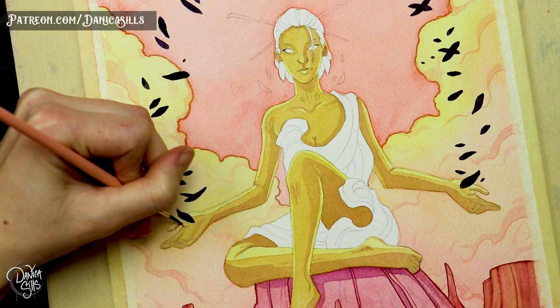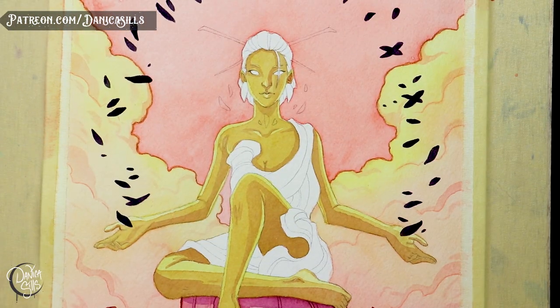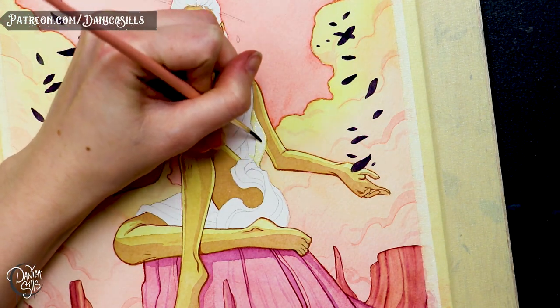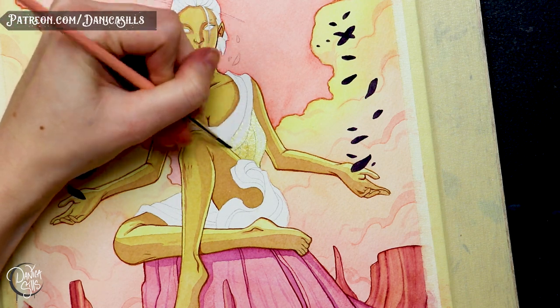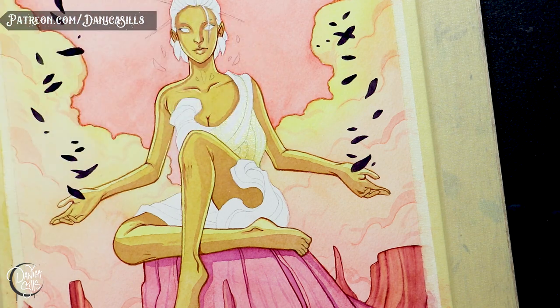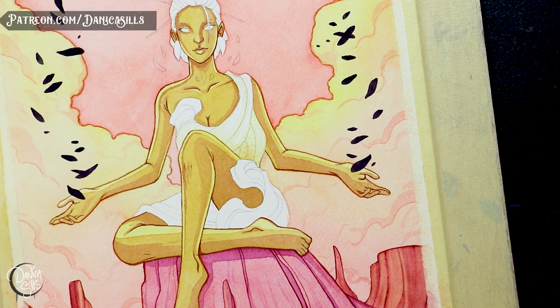I did make sure her hair was darker, and the small levitating rocks around her are the darkest points in the piece — but they're also really small, so that contrast isn't overpowering. I think it adds just a little bit of interest around her and frames her in, hopefully drawing the eye back to the character and her face.